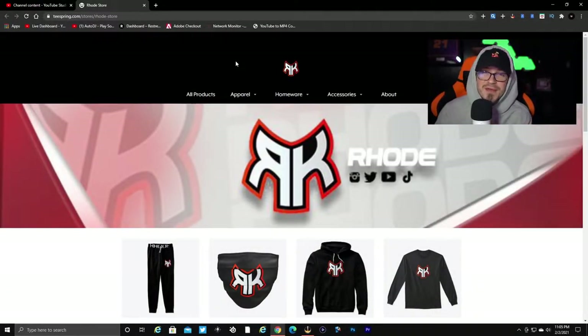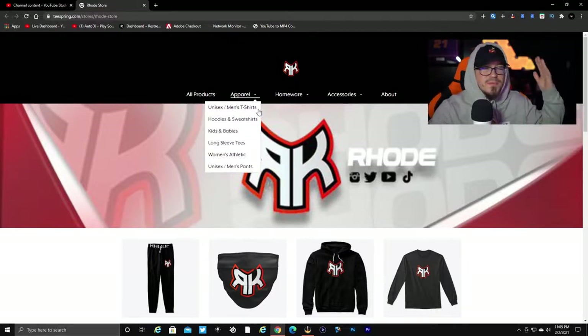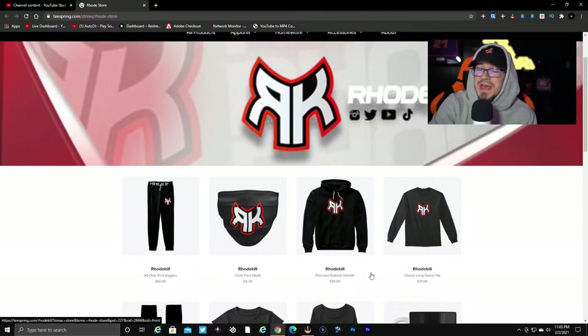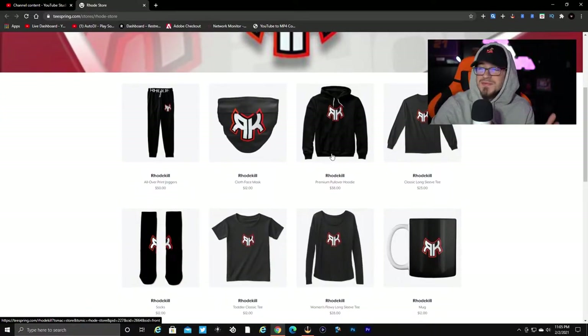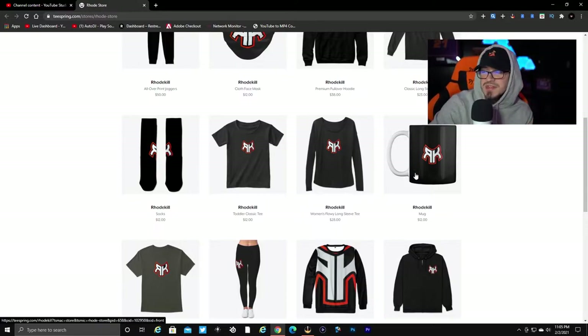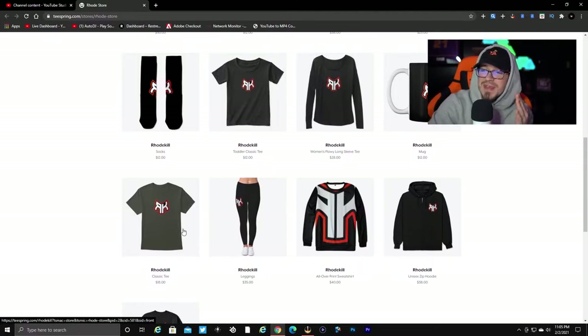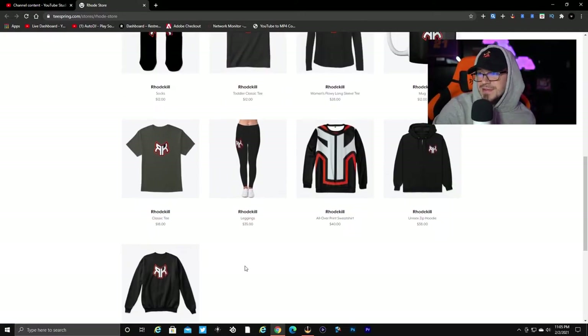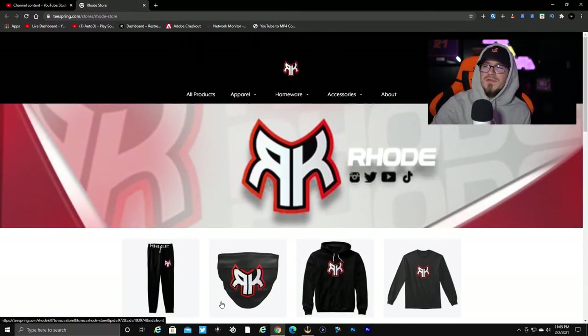Alright YouTube, if you guys did not know I do have my own merch shop now. If you want to go that extra mile supporting the channel and helping me out, you can use code ROAD at checkout for five dollars off all your purchases. We have joggers, face mask, a hoodie, long sleeve, socks, toddler t-shirt — I do have two kids — a women's long sleeve, coffee mug, classic t-shirt in gray and black, leggings, a hoodie with no hood, a zip-up, and a crew neck. Let me know what y'all think — I greatly appreciate the support.